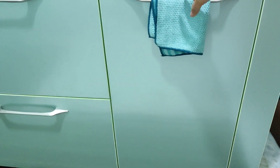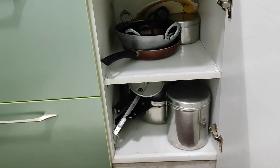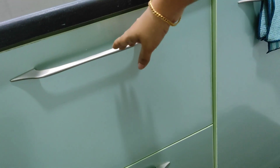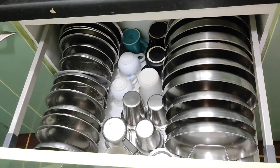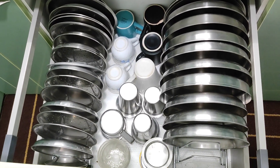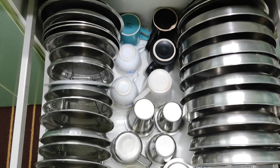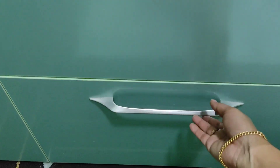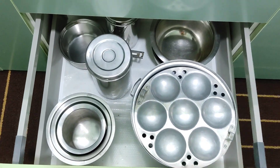Let us see the cabinets and drawers and how I have arranged all the vessels. This is a small cabinet with a partition where I've kept all my kadai and pressure cooker. Beside that there are two drawers — in the top drawer I've kept all my plates. We use mostly steel plates, and cups and glasses — everything is arranged in this single drawer. I didn't want a built-in plate rack, so I told my designer and he got me two different-sized removable racks. In the bottom drawer I've kept my idli maker and some utensils I usually use.